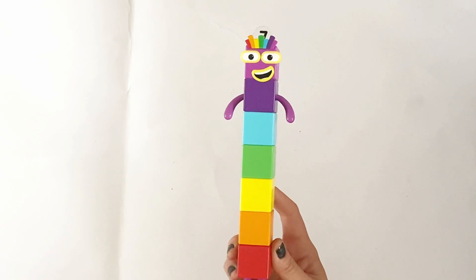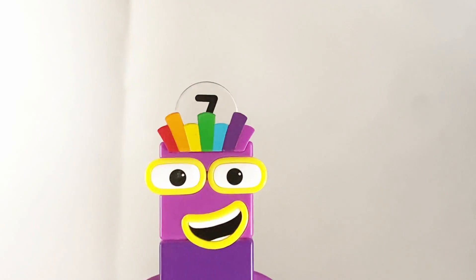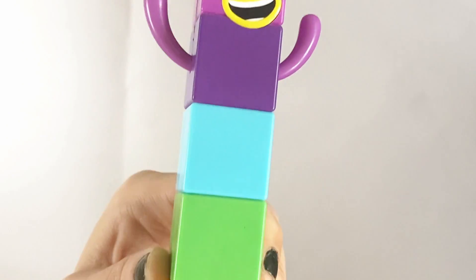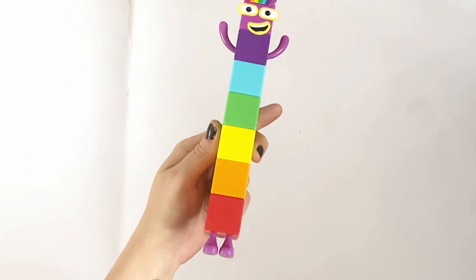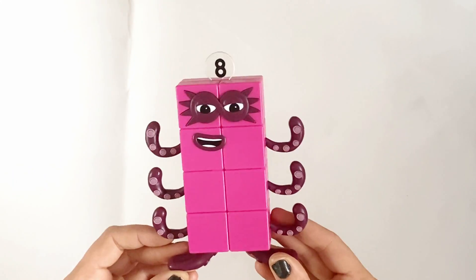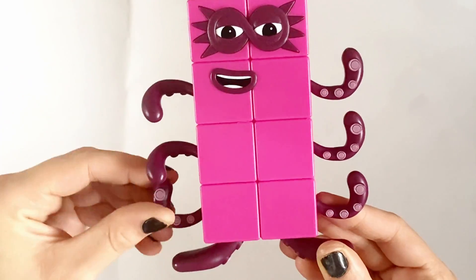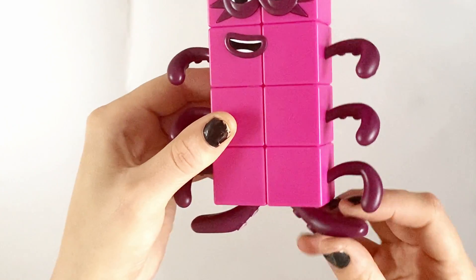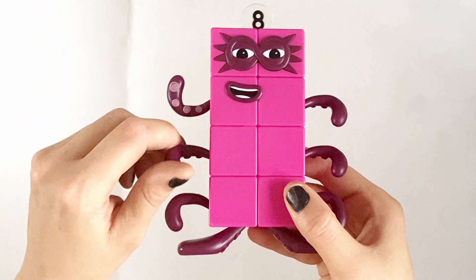Next is Lucky Number 7. Number 7 is made up of all the colours of the rainbow: red, orange, yellow, green, blue, indigo and violet. Next is NumberBlock 8, or Octoblock. This figure of 8 is in 2 lots of 4 as a rectangle. And this Number 8 has 8 limbs, of which 6 of them move.